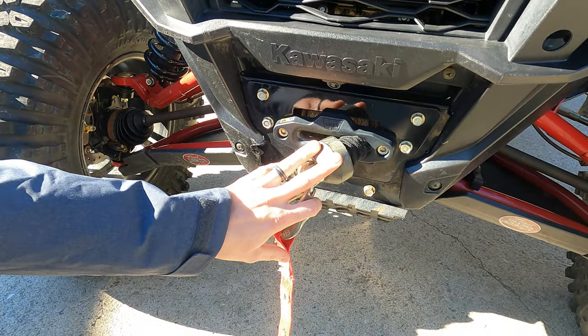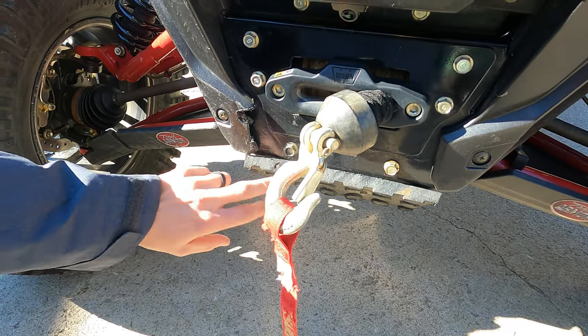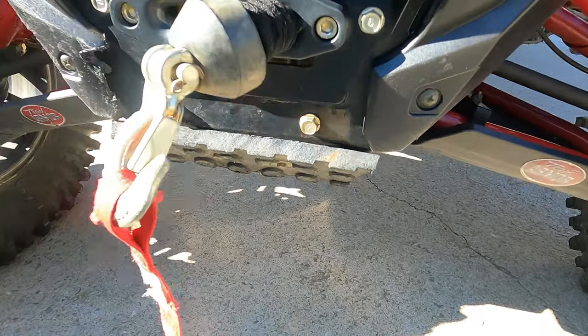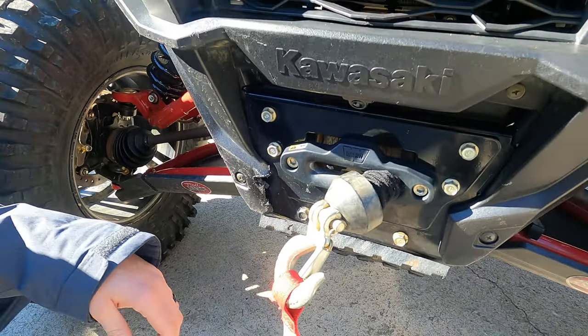We added a 4,500 pound synthetic rope winch, and then we added this piece of rubber here just because on my cousin's machine they always ended up with mud there, so we figured we might as well stop that from happening.